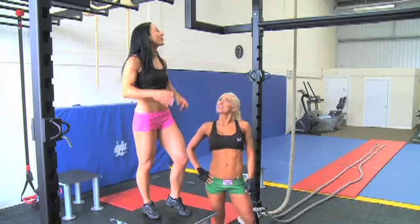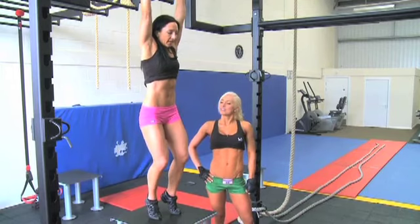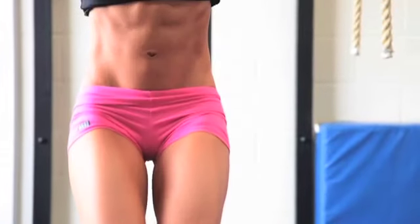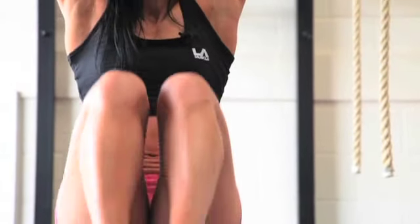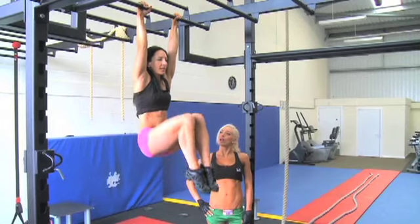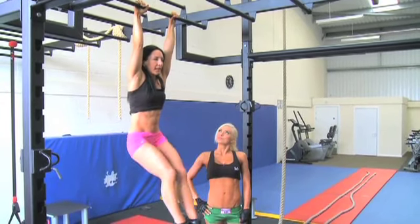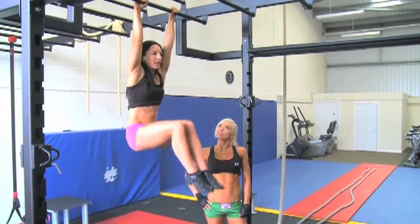So I'll just show you the basic move. Let's demonstrate this one to Kelly. The toughest bit is keeping the control. Just come up as high as you're comfortable with and avoid the swing. Keep everything nice and controlled.